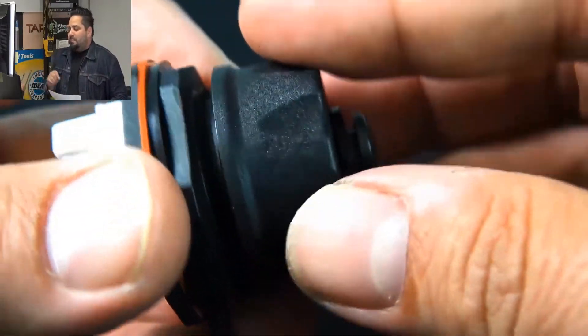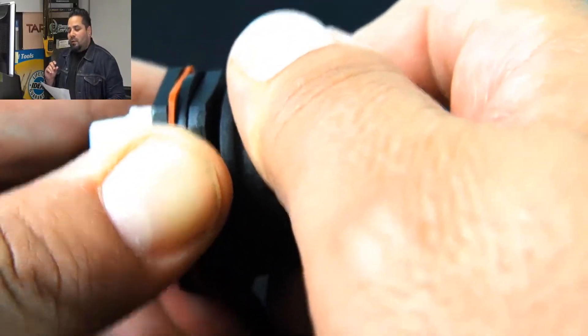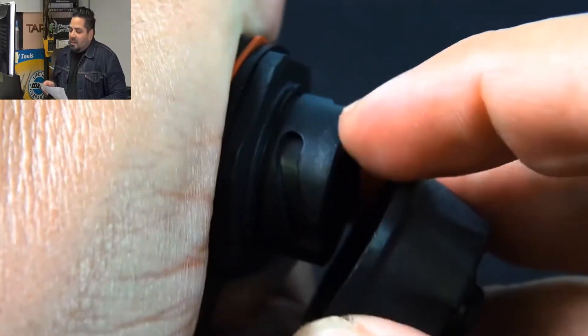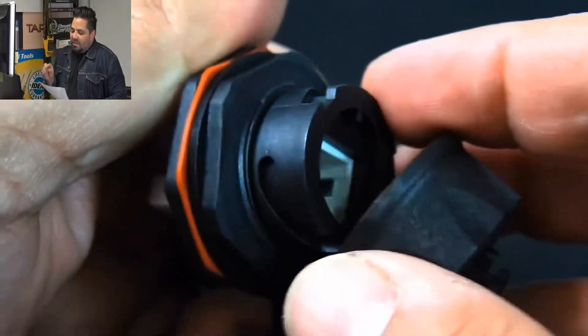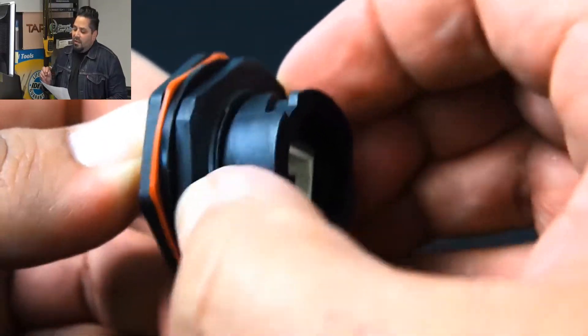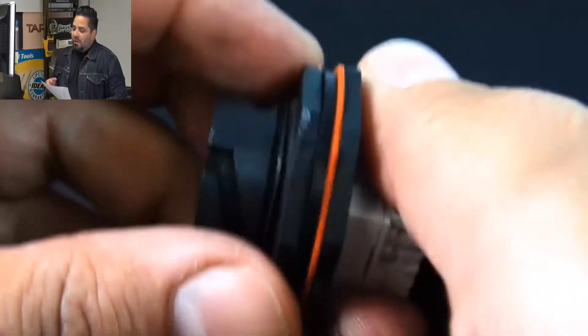You will feel it when you give it that nice little turn at the end — you'll feel it lock into place. And that's that little notch I was telling you about. You can go ahead and unscrew it, we'll go ahead and do that here.